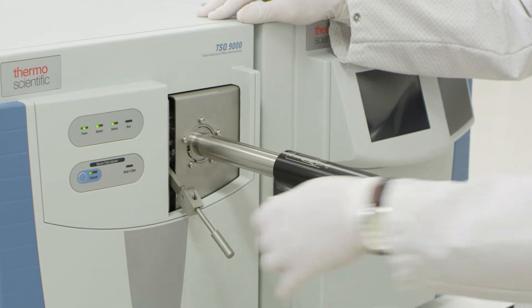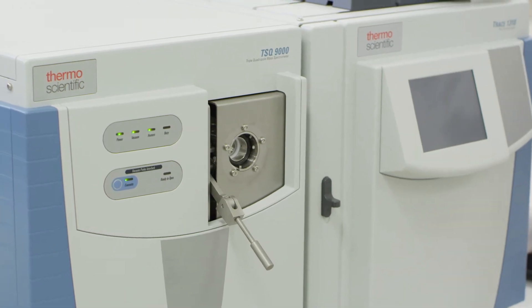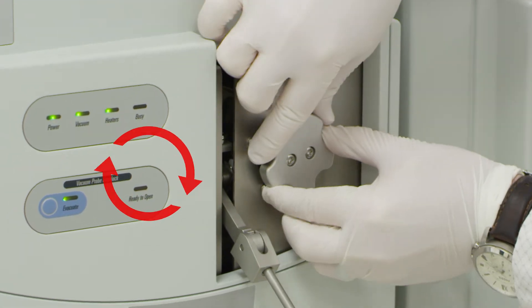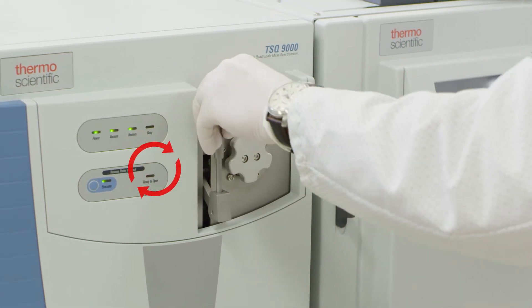Remove the source installation tool with the source attached by turning counterclockwise. Replace the manifold cap by inserting and turning clockwise until the cap clicks. Return the lever arm to the upright position and secure.